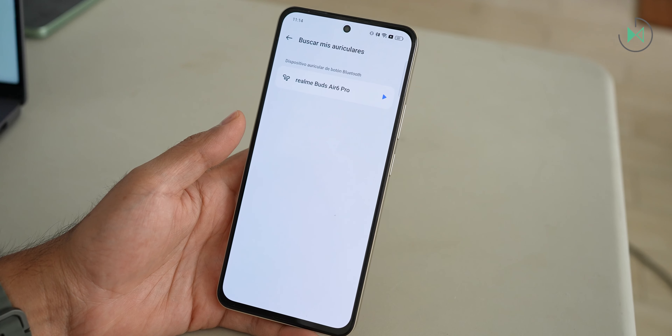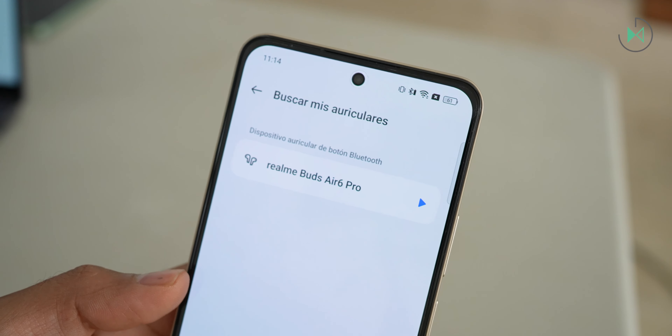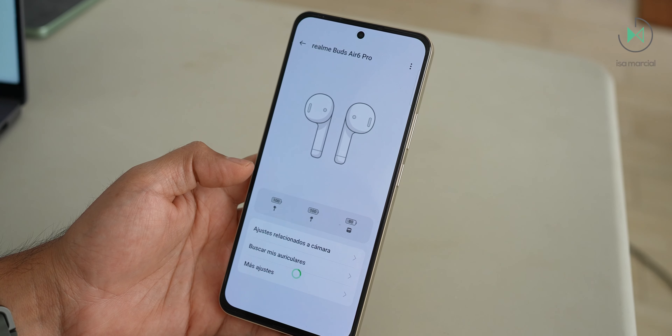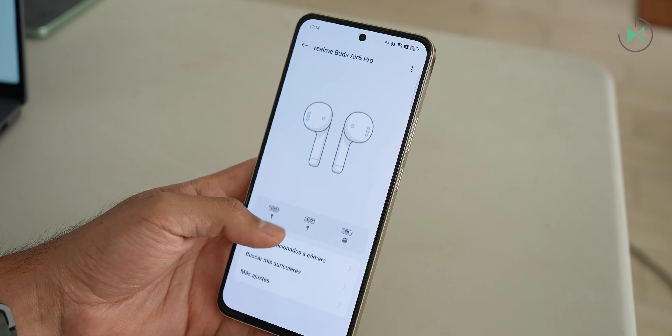Through their app, there's no tool to make the headphones ring if you happen to drop one. But if you have a Realme device, in the Bluetooth settings you'll find the option to ring the headphones. So it's a little inconsistent — if you don't have a Realme, the button doesn't appear in the app, and if you do have a Realme, the option is outside the app. Hopefully they can fix this with an update.